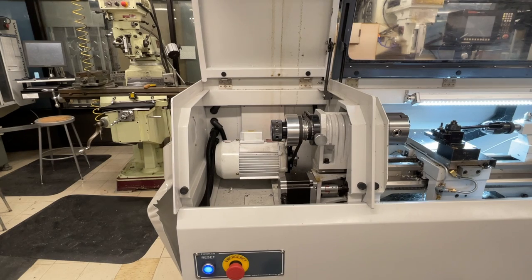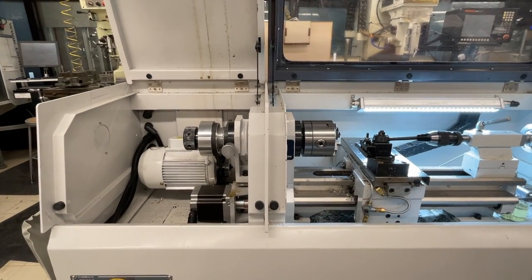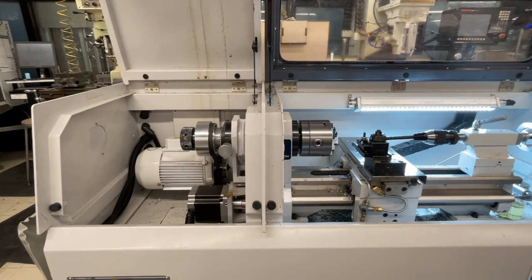The three-jaw chuck is currently in the lathe and we'd like to change it to the collet attachment. The reason is we're going to be machining a threaded rod — if you put a threaded rod in a three-jaw chuck and clamp down on it, you'll probably damage the threads. So we're going to put the collet attachment in.